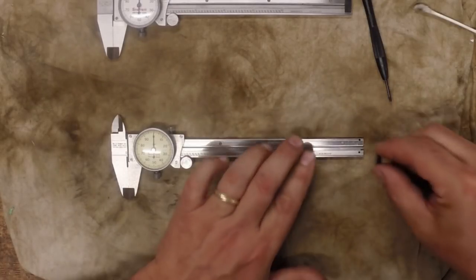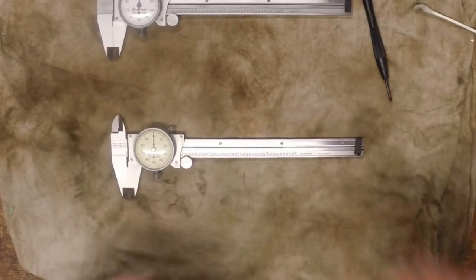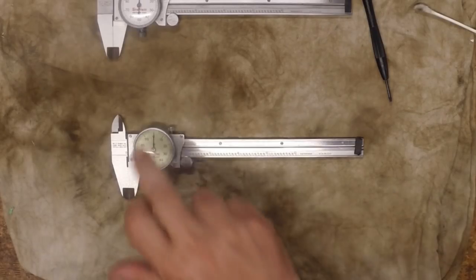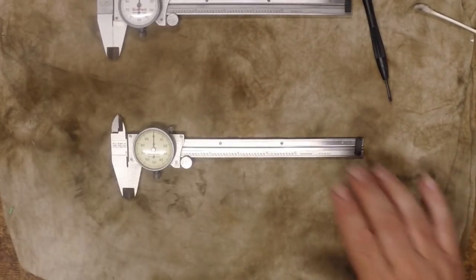Now just loosen your bezel up there and fine adjust it, pointing straight up. Remember before it was off by a couple thousandths. Then take this little plastic piece and put it back on the end, and that's it guys. It's fairly simple to do — a little bit tedious — but as you saw it didn't take very long, and with a little practice it goes pretty quickly. And if your caliper gets off or gets gunked up or dirty, it's a fairly easy fix on these Starretts.